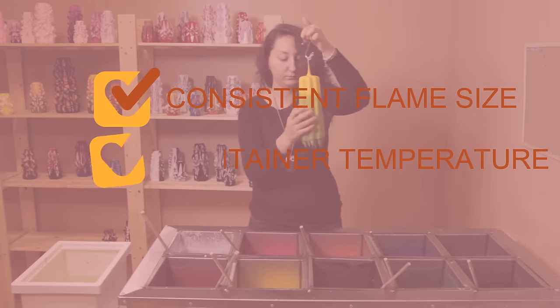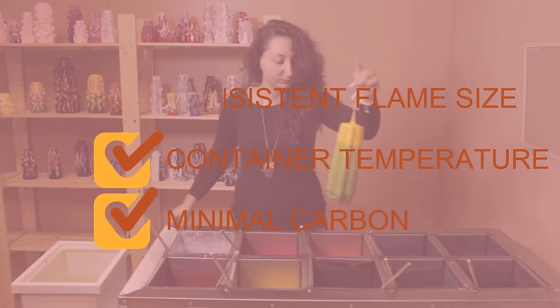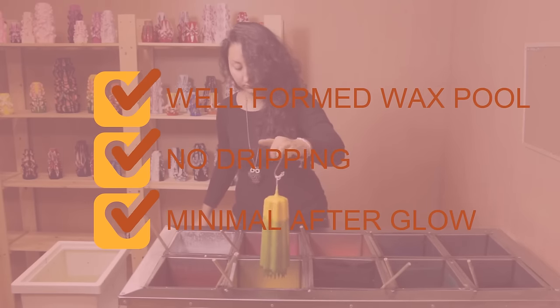Consistent flame size. Container temperature. Minimal carbon deposits. Well-formed wax pool with no dripping. Minimal glow after the candle has been extinguished.